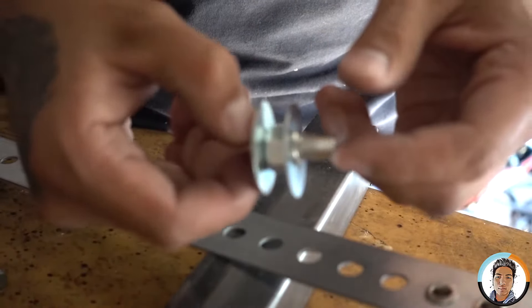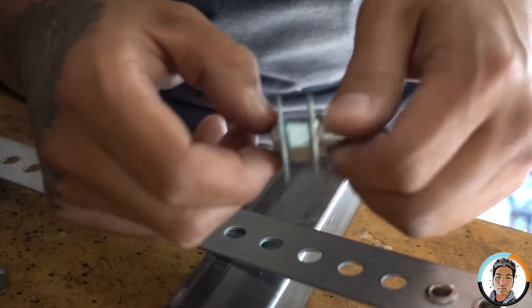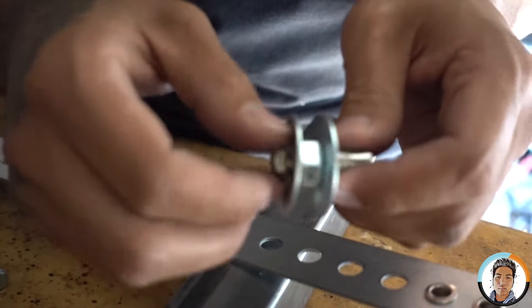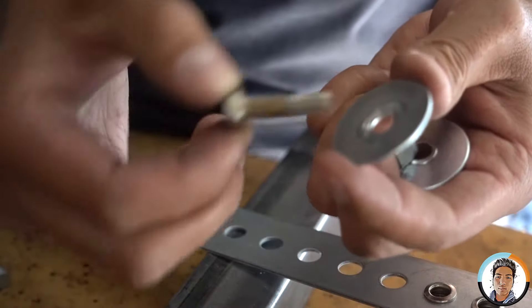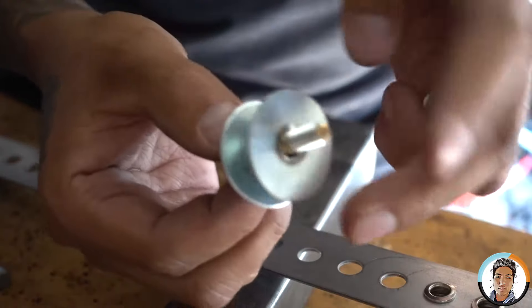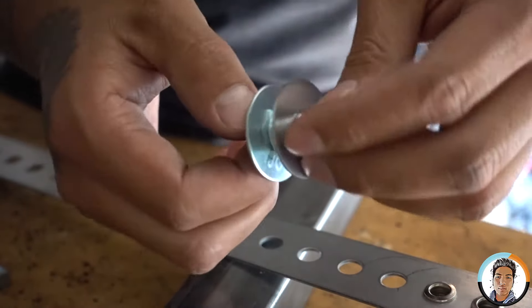I want to show you guys how to make a rivet tool — a very simple one. All you need is a grade 8 hex bolt, two washers, and an oversized nut. From here we just put it together: a washer, oversized nut, another washer, and then your rivet nut.